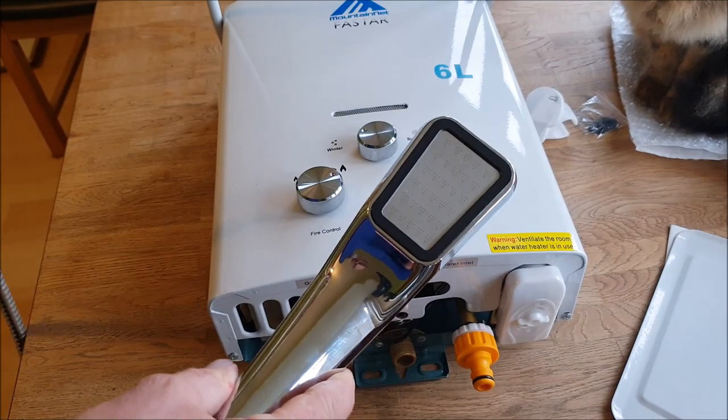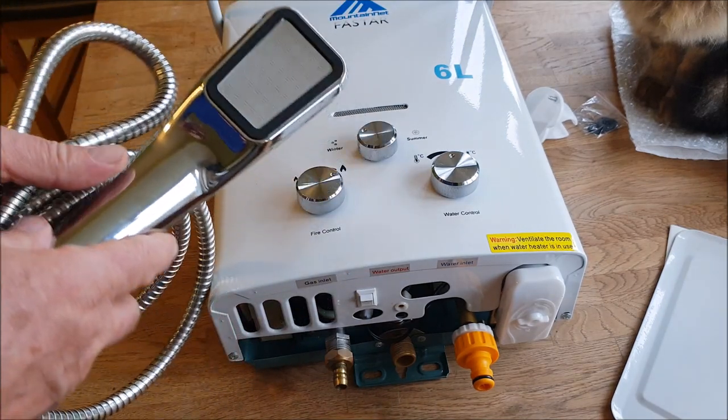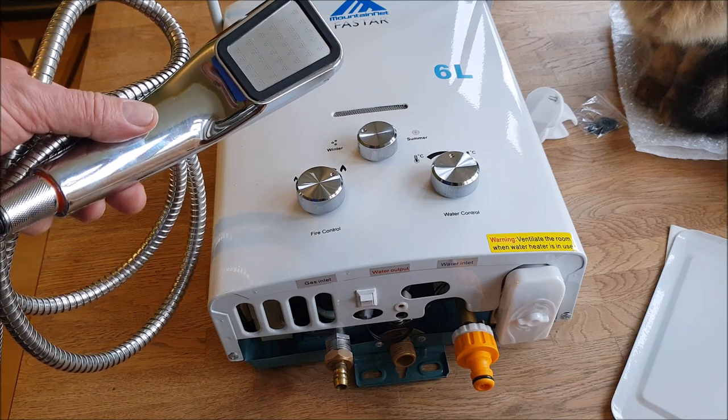So this is going to be a test today. I'm going to fire this back up again, see if this shower head works, and see what difference it makes. Bear with me while I get it set up.